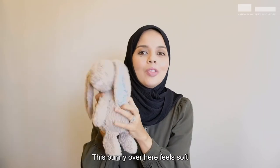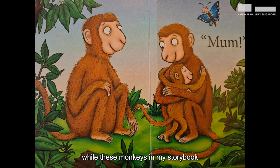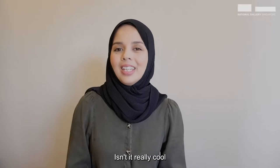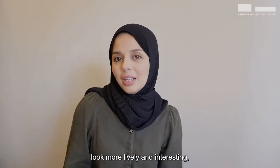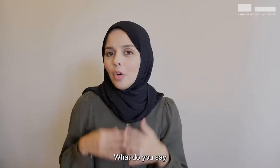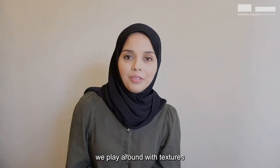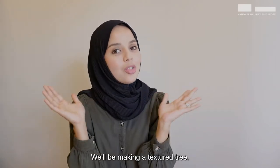This bunny over here feels soft and furry in my hands, while these monkeys in my storybook have been made to look hairy. Isn't it really cool how textures can make an artwork look more lively and interesting, just like in that Chinatown painting? What do you say we play around with textures and create our very own artwork? We'll be making a textured tree!